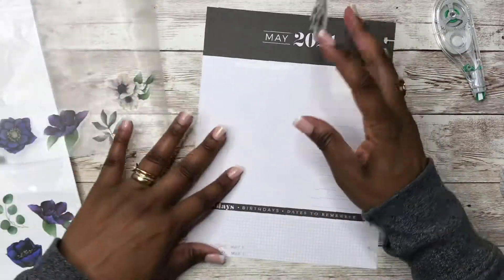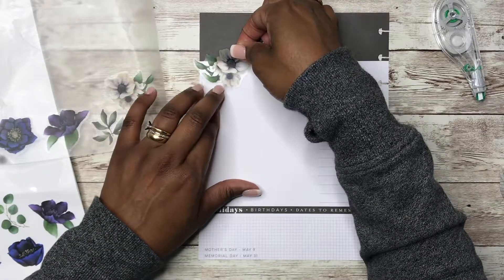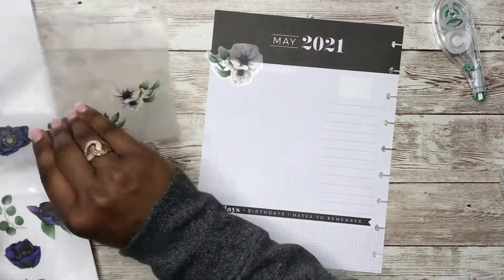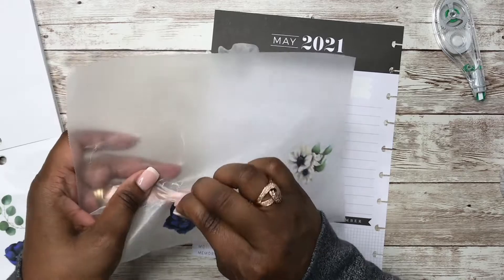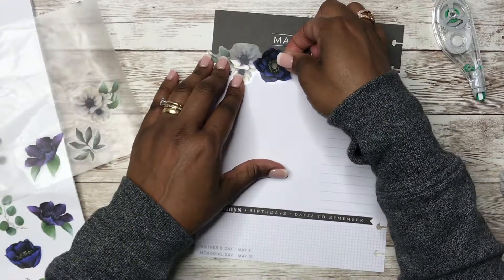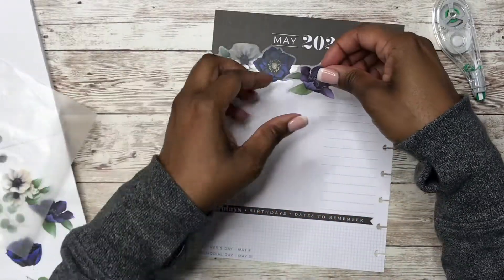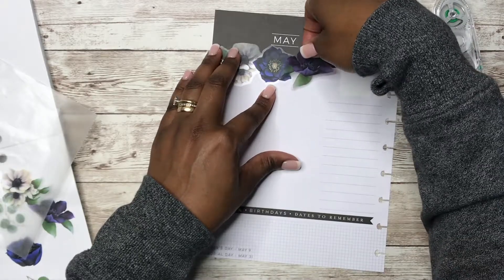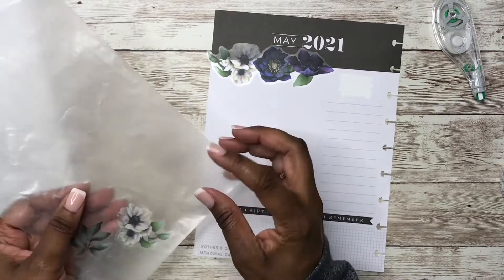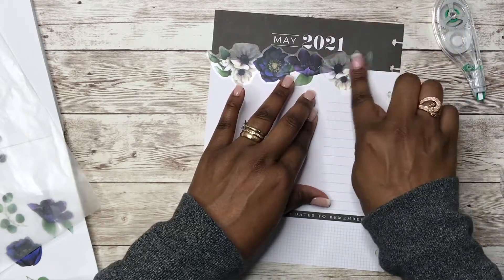I'm going to use this one here, and I'm going to just line the top of the spread — just like that. I'm going to come in and trim that, but I want these to go across the top here.